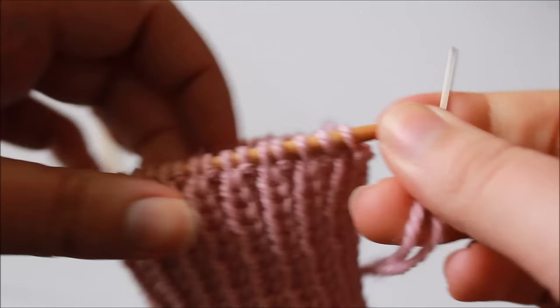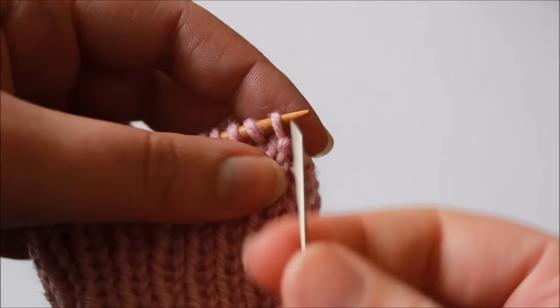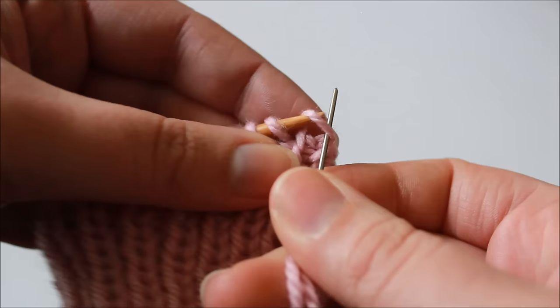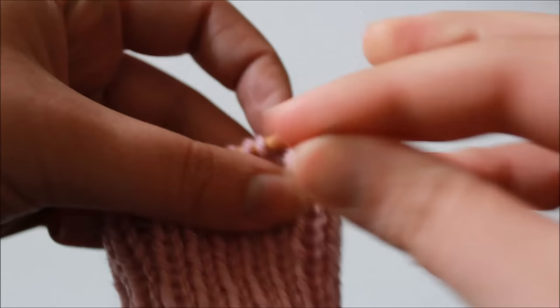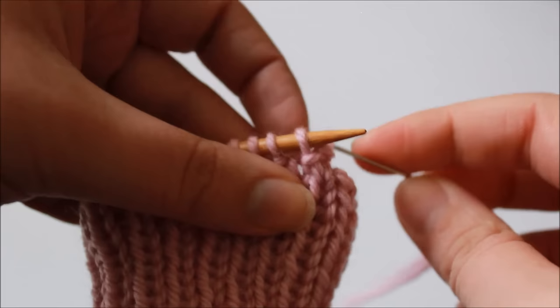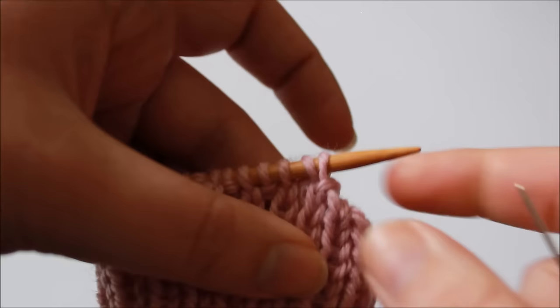Now that my tail end of yarn is getting shorter, it's a little bit easier to show you what's going on. I just wanted to let you know the repeat that I say in my head as I'm doing this technique so that I don't forget where I'm up to. That repeat is: knit off, purl, purl off, knit. So 'knit off' means insert knitwise and slip that stitch off the needle, and same thing for 'purl off', and if you're just saying 'purl' or 'knit' that means you don't slip any stitches from the needle.